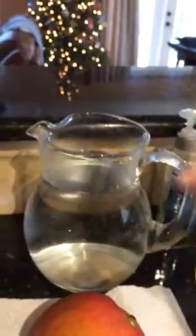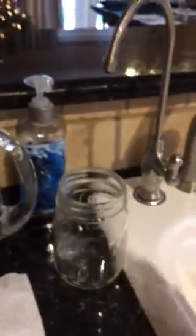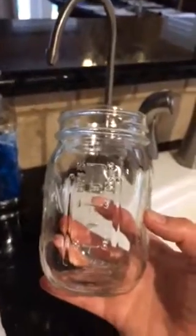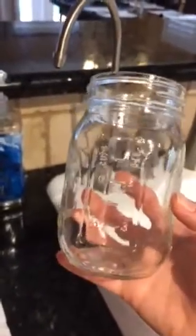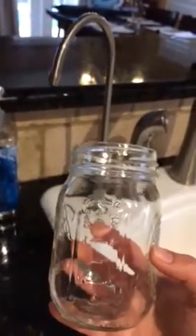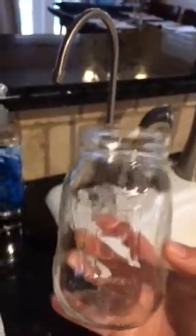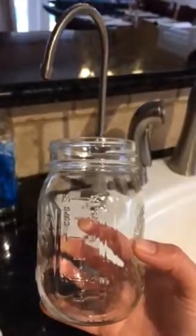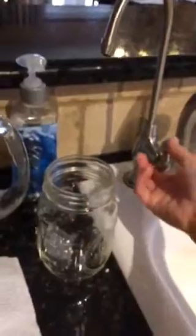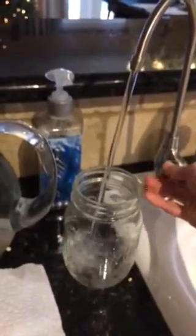Throughout the entire day you need to be drinking at least one large pitcher of water. Start first thing in the morning with three glasses. I have this mason jar here — it's a thing here in Florida, everybody uses mason jars. It's 12 ounces. I want you to drink three of these first thing in the morning before you do anything else. You can work your way up to it. It's going to help you go to the bathroom first thing, and it's going to help keep you super hydrated. I have a reverse osmosis machine — make sure your water is nice and clean.